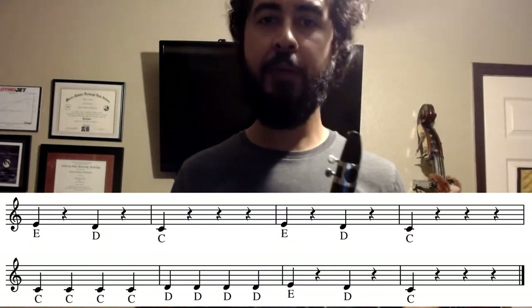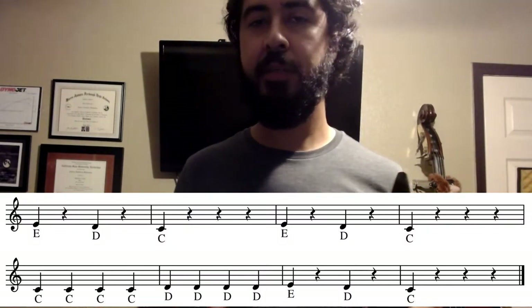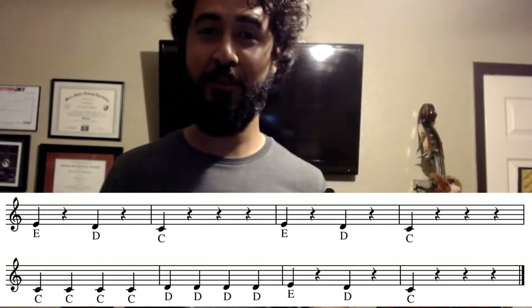So those are our notes that we're going to be using for Hot Cross Buns. I'm going to break it down. You should have your music right in front of you, and we're going to play two measures at a time, and once we're done with that, we're going to go ahead and review the whole song and play it all together. All right, you ready? Here we go.